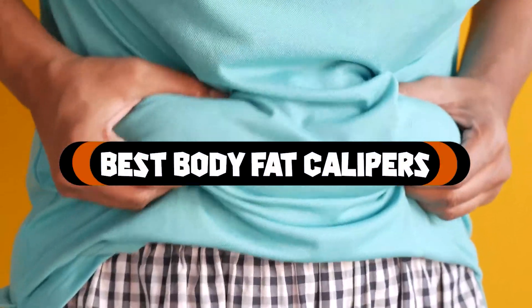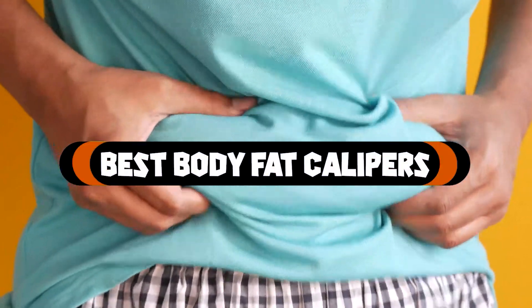If you want to get the best body fat calipers according to your needs, then watch the video till the end and then decide. So let's get started.